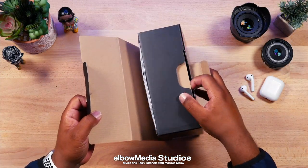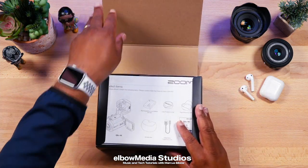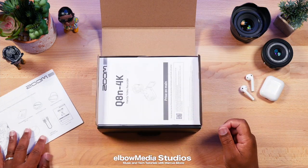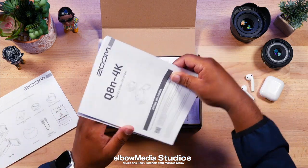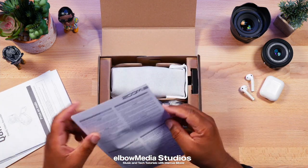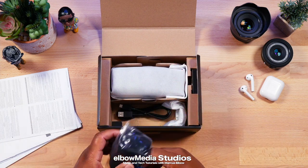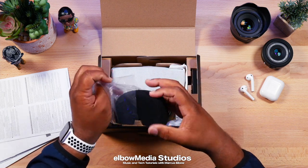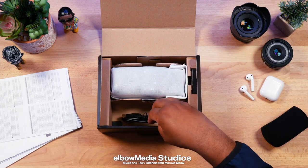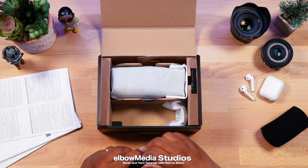Now if y'all know me, y'all already know that I got the baby brother of this camera. The crazy thing about the Zoom Q8 is I have used it for years, so I think I have the expertise to actually do this review. I did the first review, and I just want to show y'all that hey, they came out with another Zoom Q8 — now in 4K.